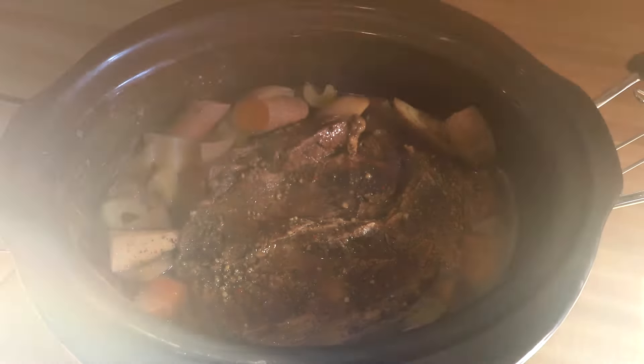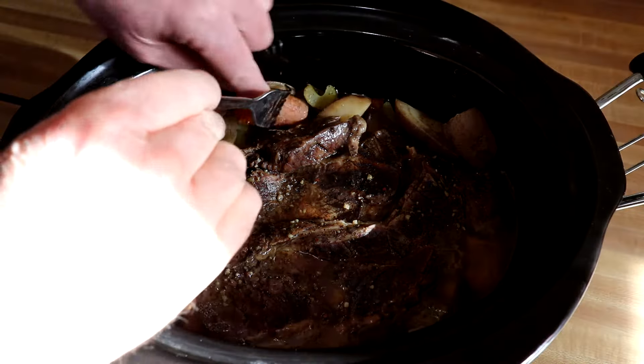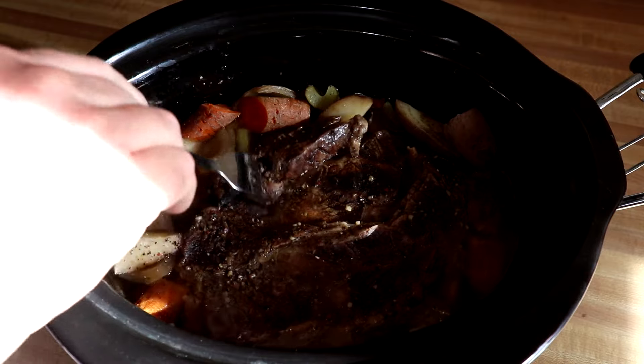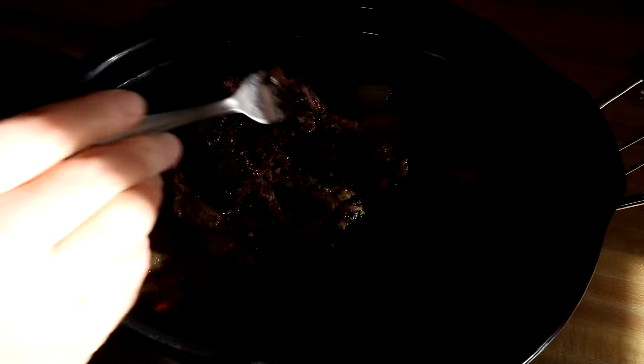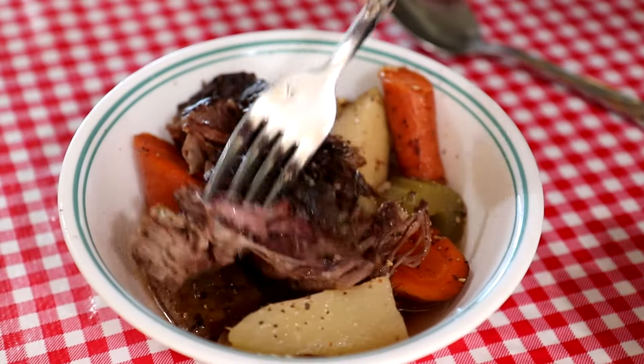Let's take a peek — the afternoon sun is coming in so hopefully you can see this okay. Carrots look like they're tender, potatoes as well. See how the meat is — seems pretty tender, pulls right apart. I'll grab a bowl and we'll try some out.